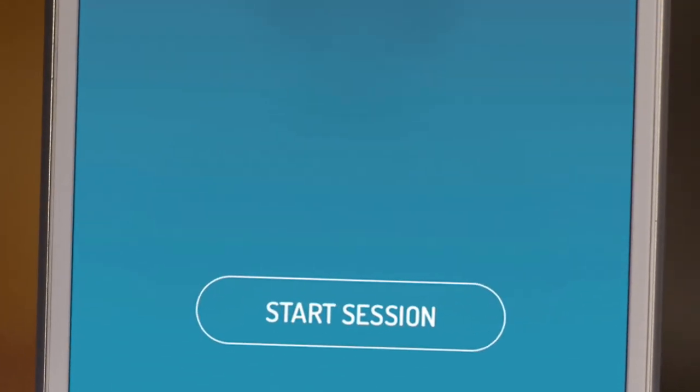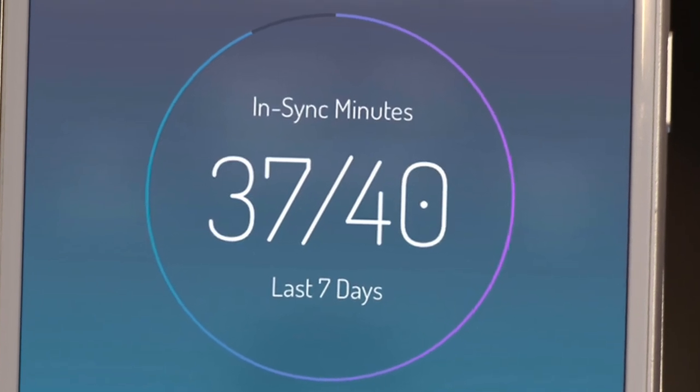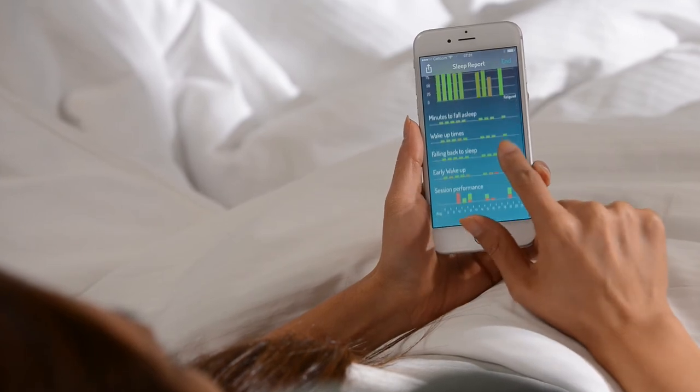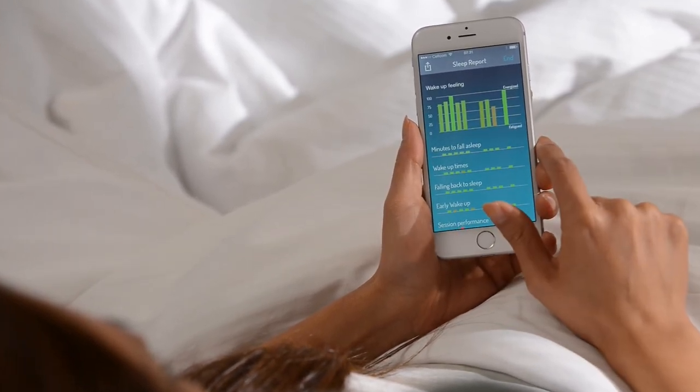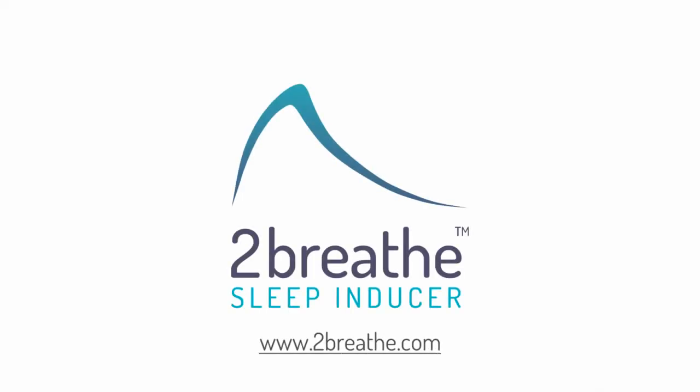For best results, use daily as you go to bed for as little as seven minutes to accumulate at least 40 in-sync minutes per week. Be patient. You'll notice a gradual improvement over the next few weeks as the To Breathe effect accumulates. Breathe well. Sleep tight.